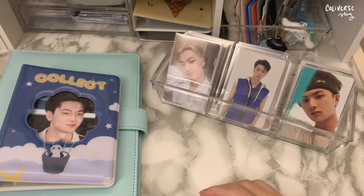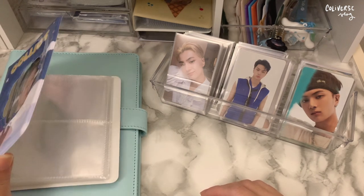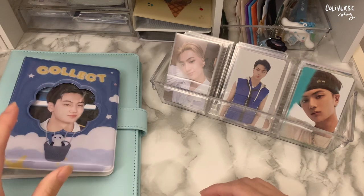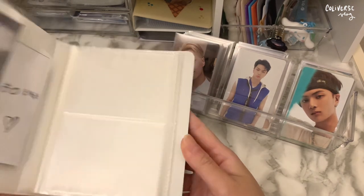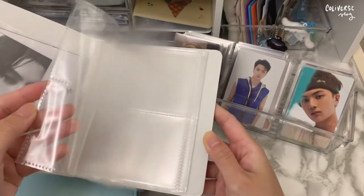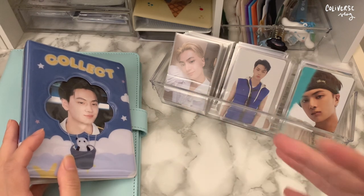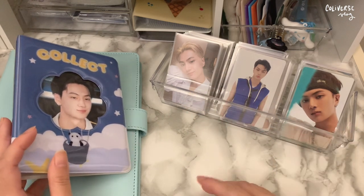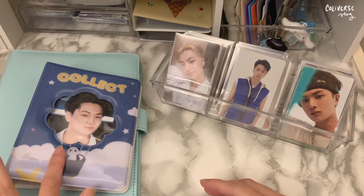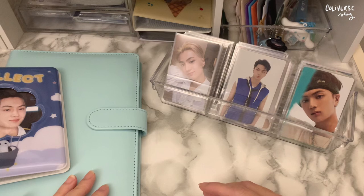Hi guys, so finally I'm gonna be putting away my Jay collection in my new binder. Before, I only had this photocard collect book. I used to put all of my Jay photocards in here, but the past two years my collection grew because of comebacks and merch and all of that, so it doesn't fit here anymore. I decided to buy a new A5 binder to store everything.